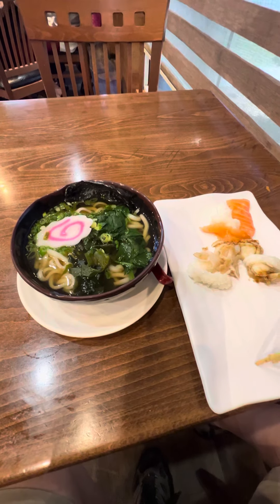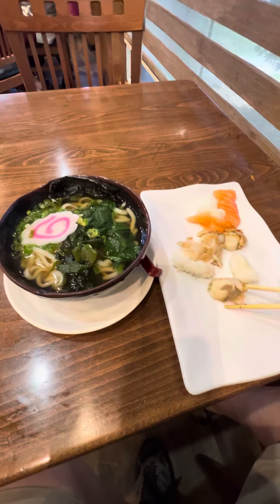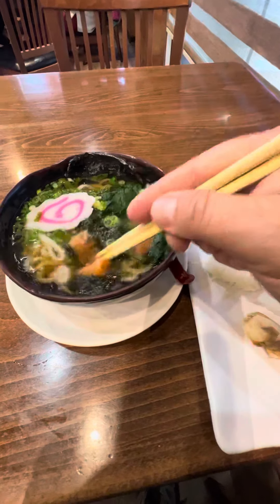Here's how to make seafood udon at the sushi buffet. First, get some sushi and some fresh udon. I like to put the salmon in, because when you put the salmon into the hot broth, it cooks right in. Put the salmon in.